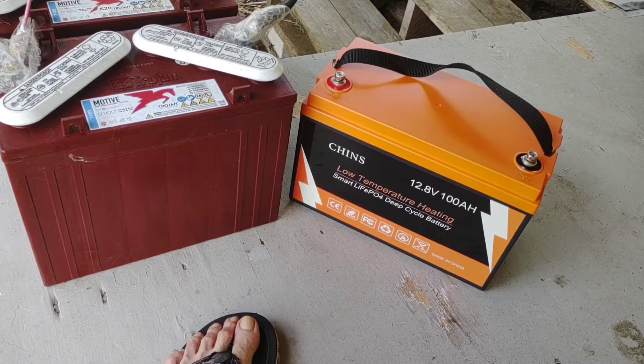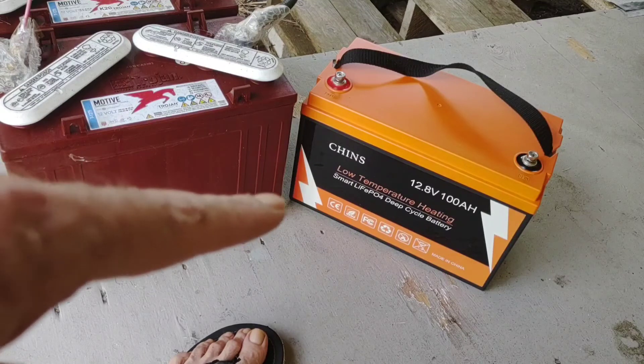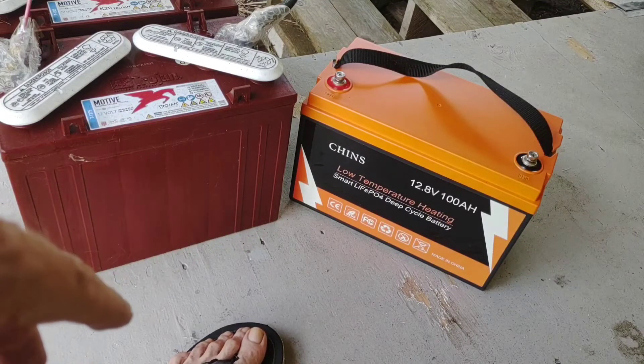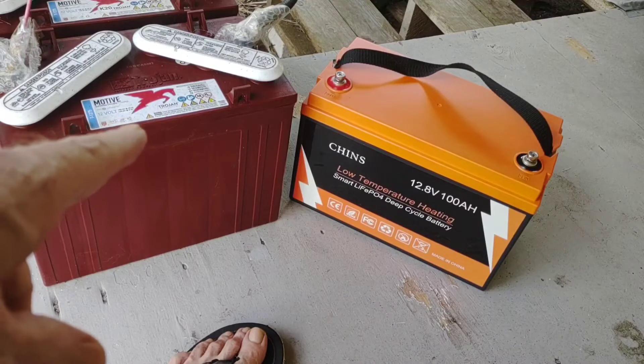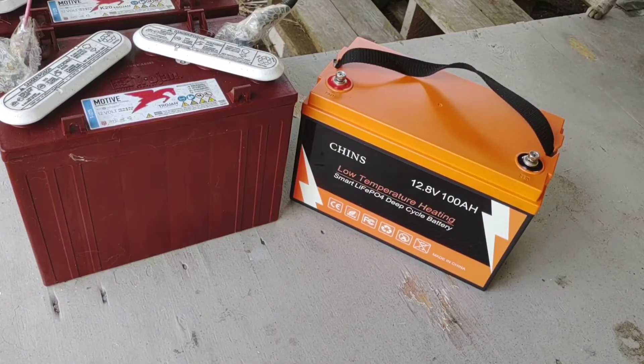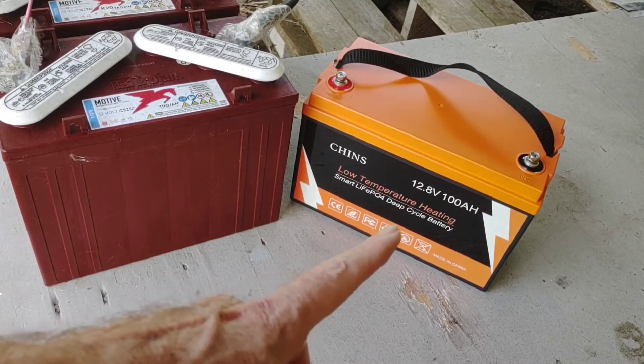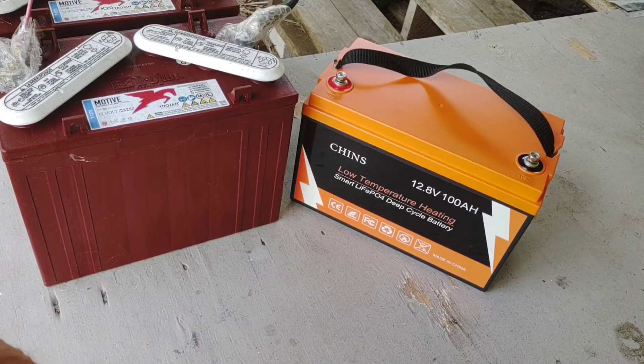My fourth reason is cycle depth: 50% cycle on your lead acid versus 100% cycle on your lithium without really shortening its life. For those following the channel, you know I'm in love with the CHINS — fantastic battery. The lead acids served me well for all the years I used them, but I'm not carrying those things around anymore.